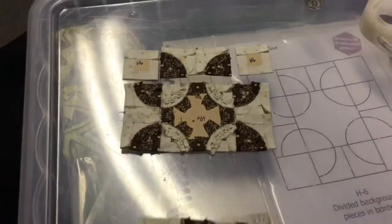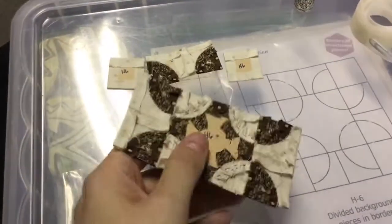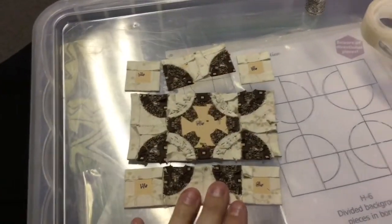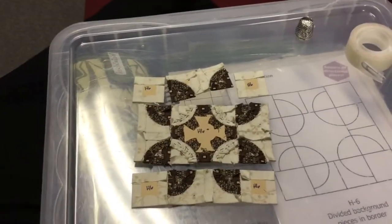I've already made my bottom row, and not that it matters, but my words are different. So I've got to finish assembling my top row, I've already assembled my bottom row, and then I'm just going to sew these both together, and my H6 block will be completed.